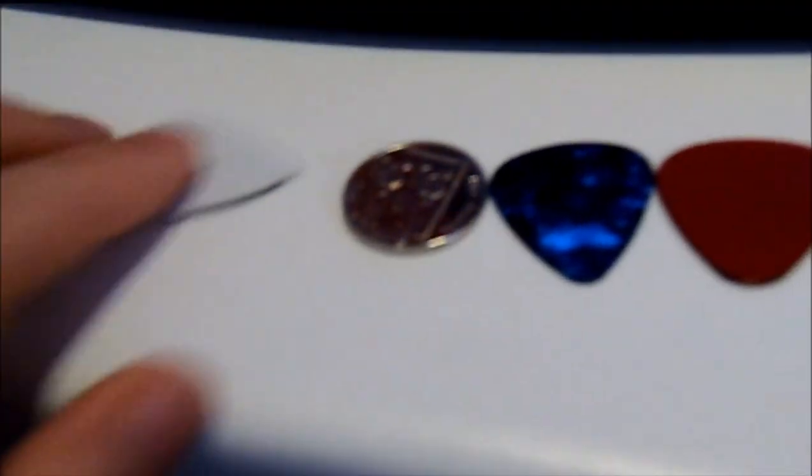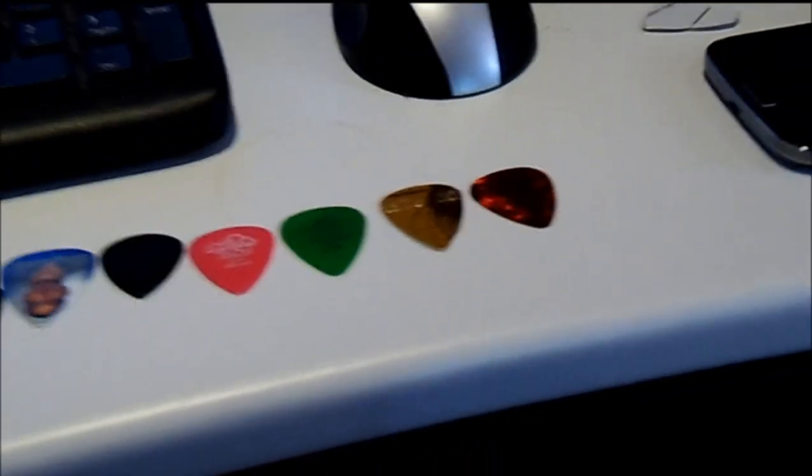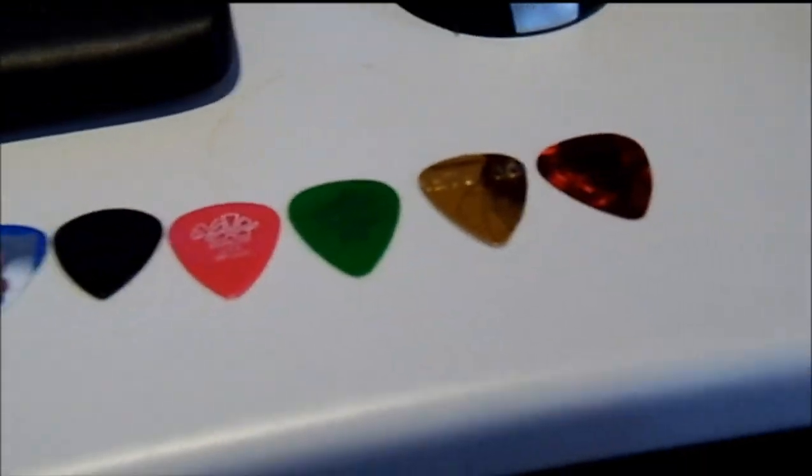Anyway, on with the show. I'm going to play through these, strum the chords with each, and then you tell me in the comments below which one you thought was best, or if you could hear any difference at all. Okay, here we go then.